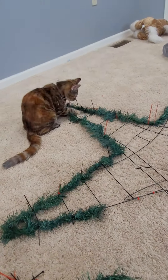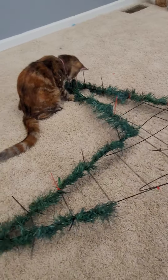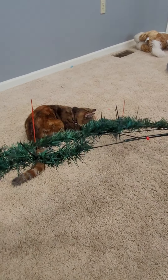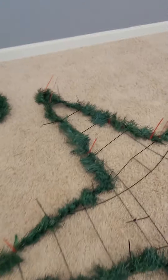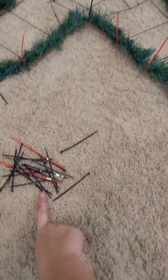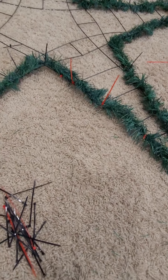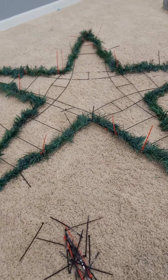I'm almost there. A pesky little cat won't leave me alone — I'm trying to put this together and she keeps trying to play with it. Finally done outlining the star. I went through a whole bag of the red and black zip ties because they just kept snapping off. It seems like they have an expiration date or something.